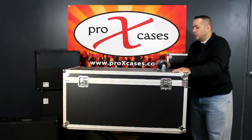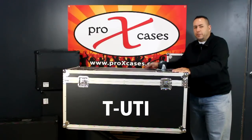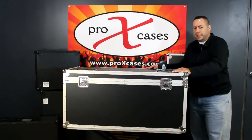Hey guys, it's Paul again for Pro-X Cases. We're going to take a look at the T-UTI. This is our exquisite foam padded stackable utility case.